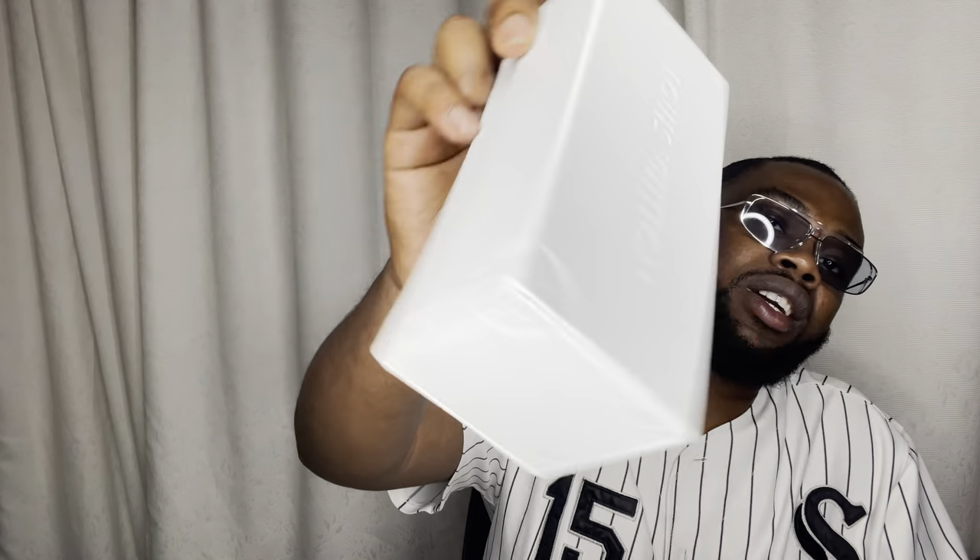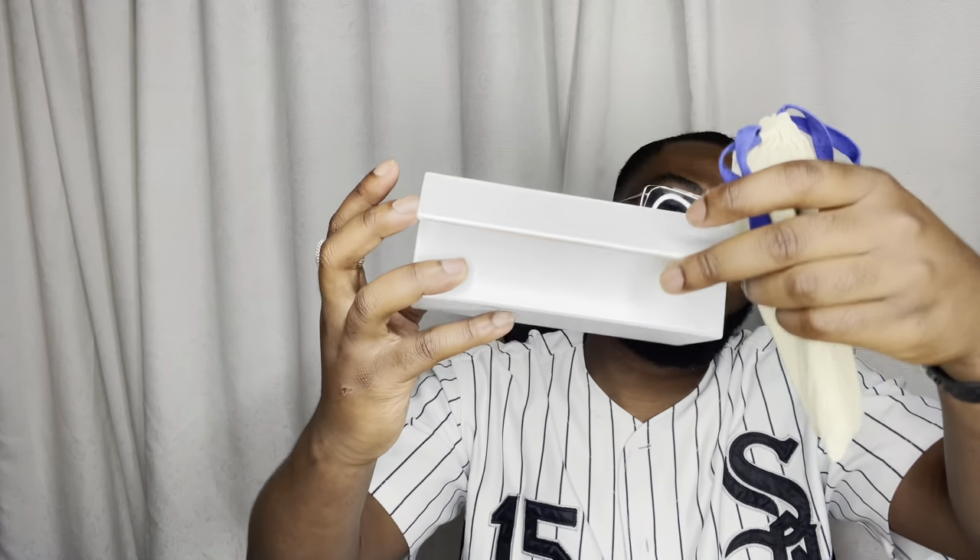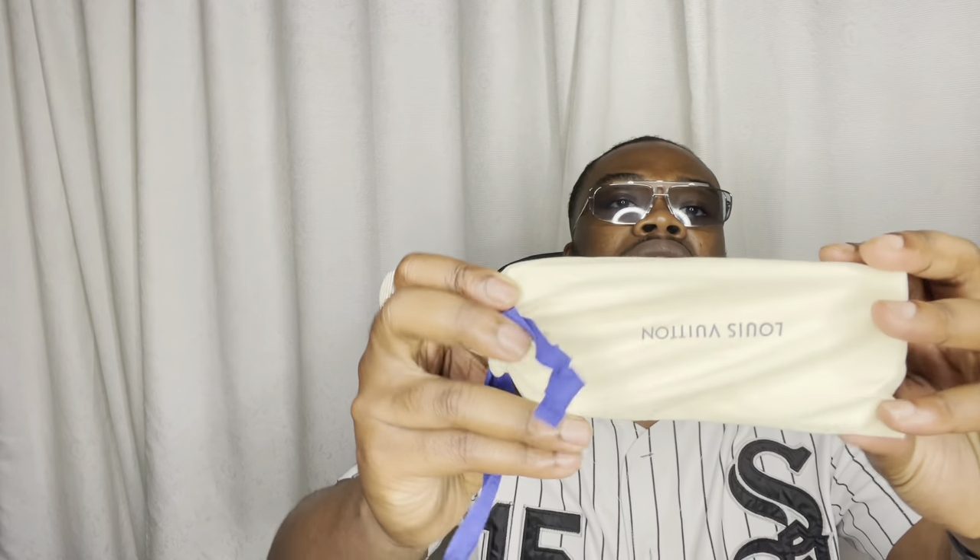Coming with the white LV box, as you can see it's embossed, and same thing on the inside. One thing I must say — this box for these sunglasses is a bit too small. But yeah, LV pouch — all the glasses come in this standard packaging.